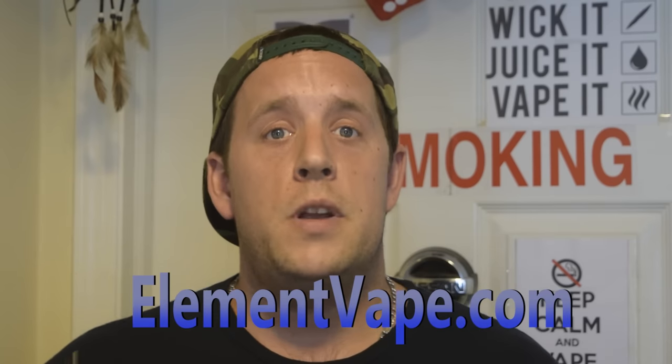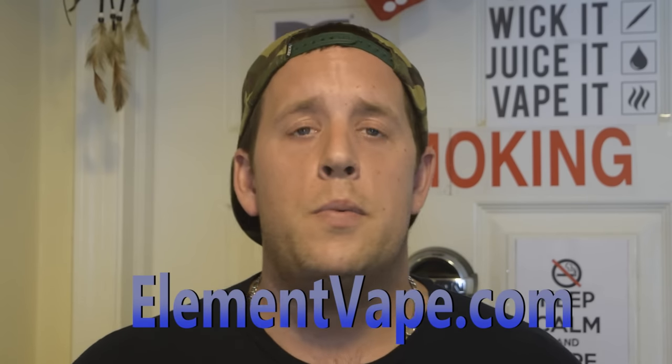Overall, I think it's a great kit. It was sent to me by ElementVape.com, so be sure to check them out — they have killer prices on all their vape gear. I'm here to give you the truth about this device, and for the price point and what you get, it's a killer deal. Make sure you check them out and let them know I sent you.